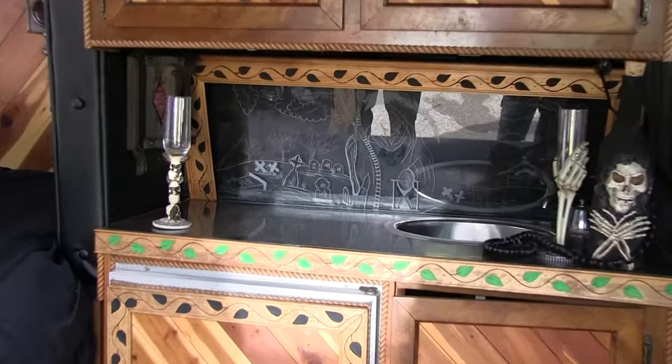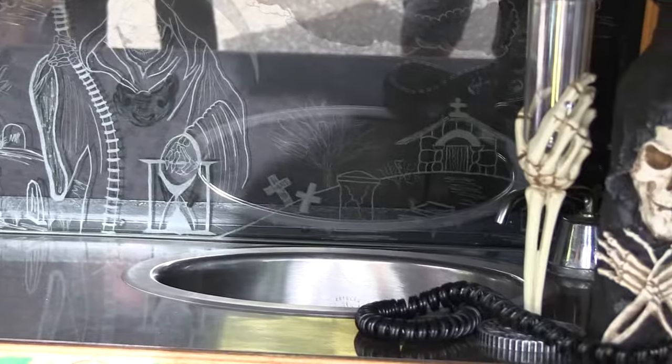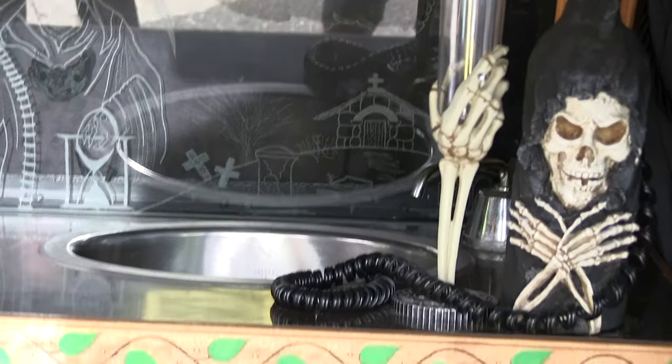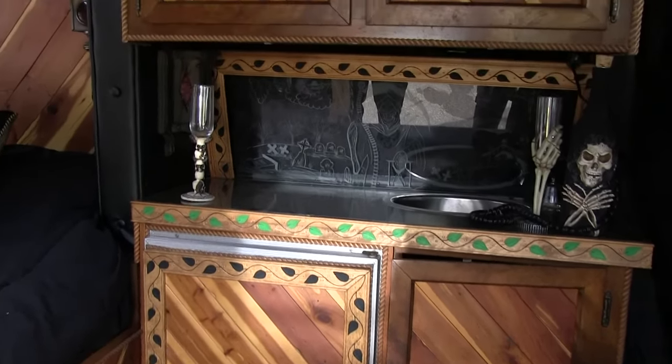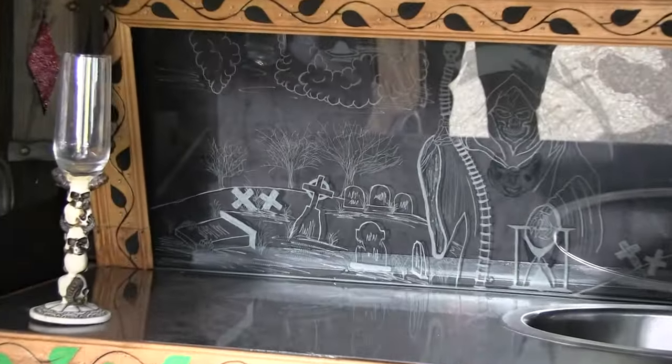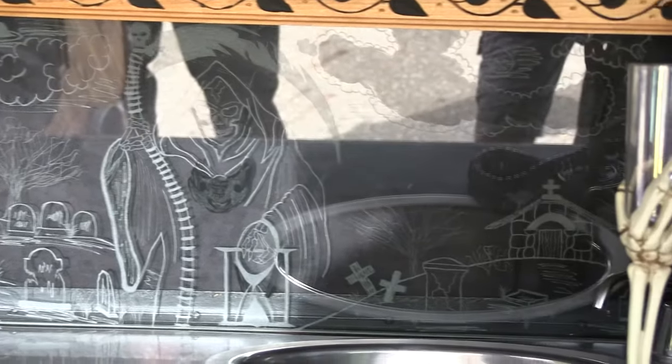Behind the bar there is a sink, there's the faucet, there's an icebox there, and there's engraved glass behind the bar. Did you do that as well? Yes, I did that also — I engraved the glass. It has the Grim Reaper and a graveyard scene.